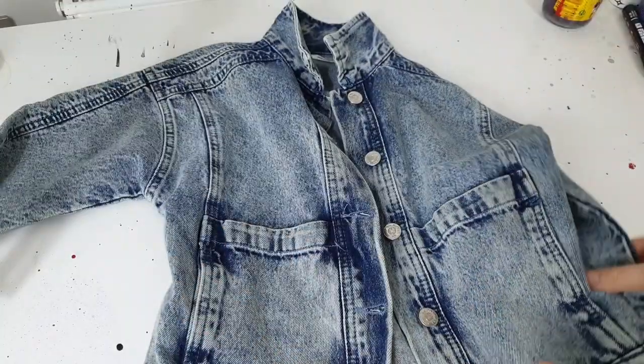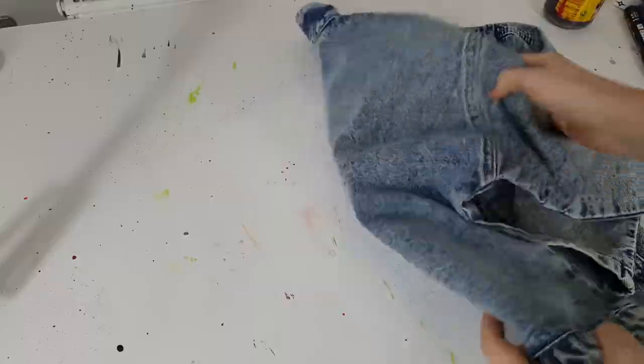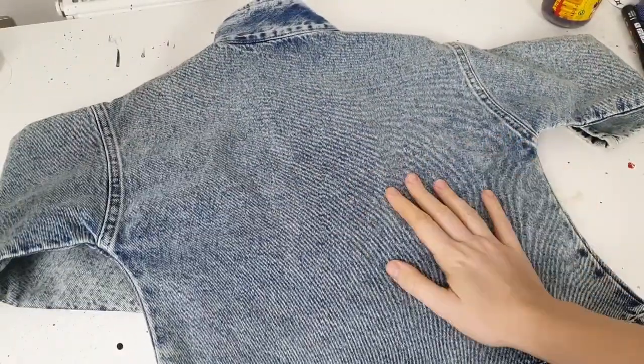The sponsor of this video is my little princess — my daughter — and this is the first time she asked me for a customization. She gave me this denim jacket and asked me to create a Spongebob-inspired customization on it.